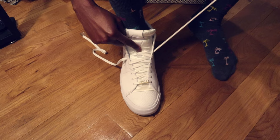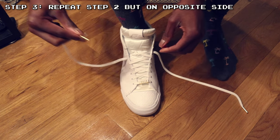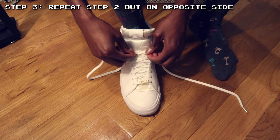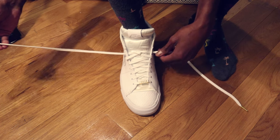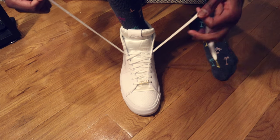Then take the shoelace from the other side, loop it through the loop in the middle of the tongue the exact same way, just on the opposite side of the shoe. Now we have both shoelaces looped through the middle loop in the tongue, and they have anchored the loop so that the tongue will have a much more difficult time sliding around on your foot.